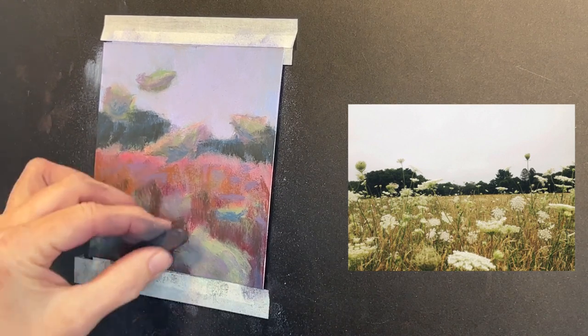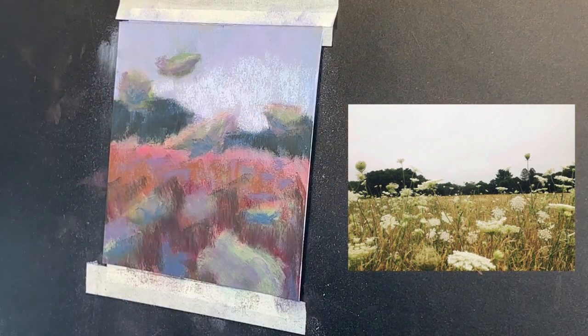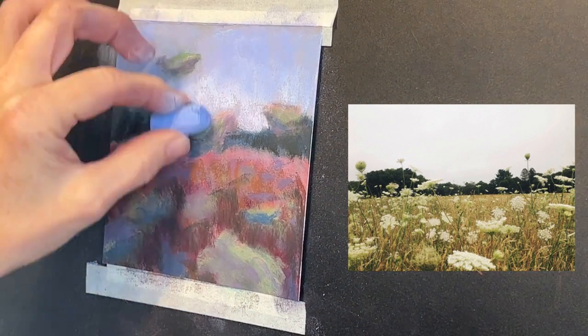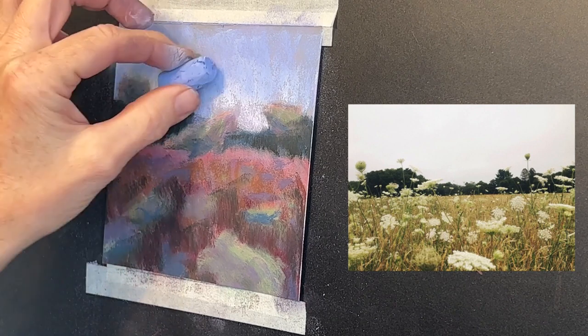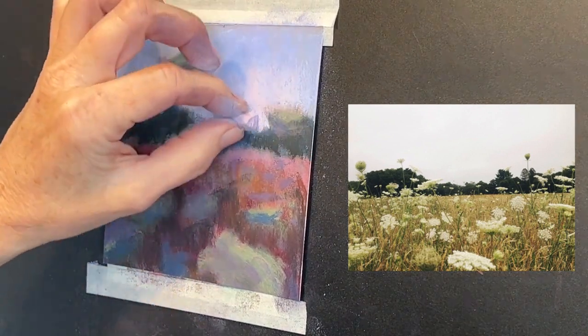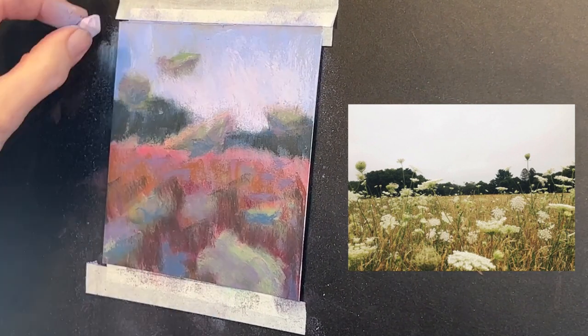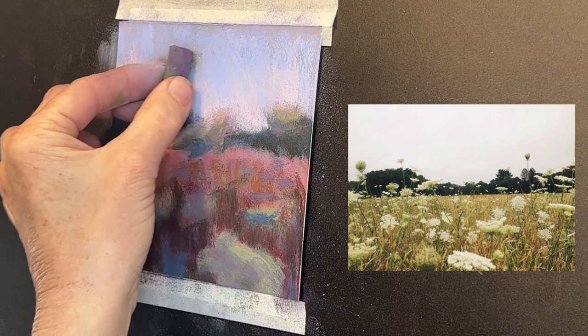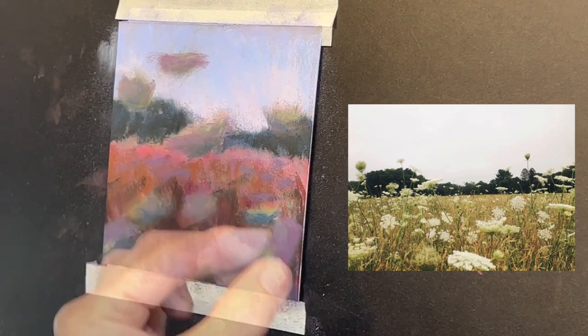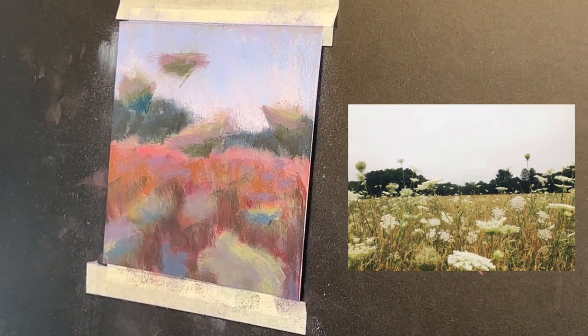I already know I'm still going to darken these trees — I knew they were just blocked in. Now I'm getting in a really dark green and we're starting to see some contrast happening. Just reinforcing a little bit of color in the sky — I really like that pretty blue. Giving a little bit of a lighter value just above the tree line in the distance, it's having a nice soft feel. And you're going to see me in just a minute start to finally add some of those greens in those grasses.